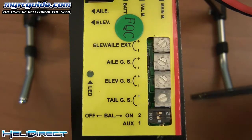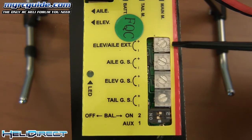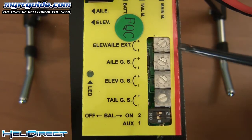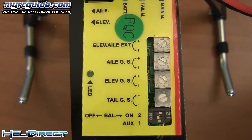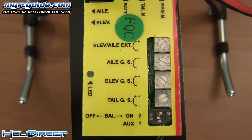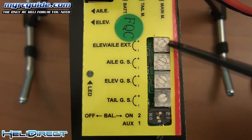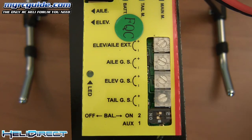I also want to go over what these little dials here are for, because it's important to understand their functions. This top one, marked elevator, aileron, and extent — what this does is control the amount of movement your servos have. You can increase and decrease the overall servo movement by adjusting this dial up or down. In the beginning you don't want the servos to move very far, because the more the servos move, the more responsive the helicopter is going to be. As you get better at flying, especially outdoors, you would turn that dial up to make the servos move further and make the helicopter more responsive.